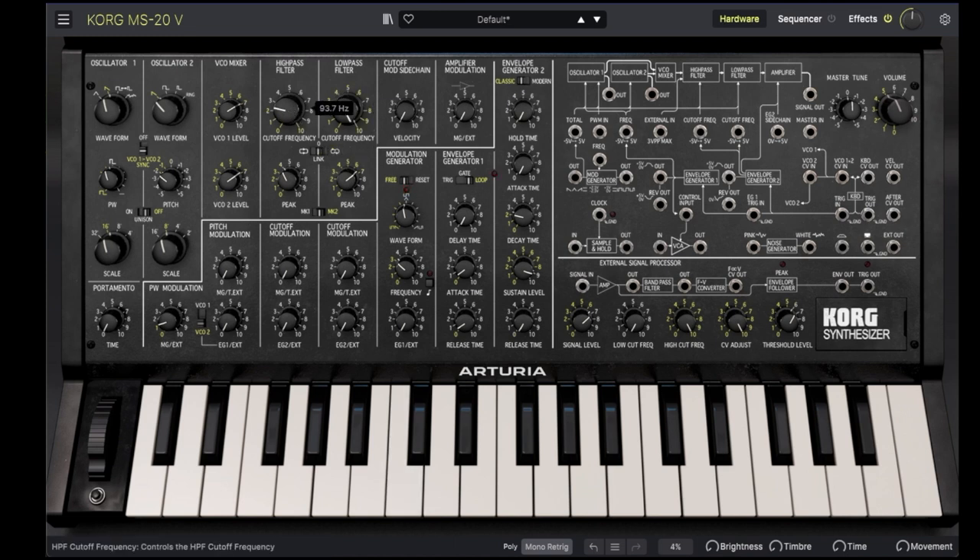Now there are actually two different versions of the MS-20 filter. We have been using the Mk2 versions — let's try the Mk1. I like the Mk1, it has a bit more of a bite to it, but we're going to stick with the Mk2 for the remaining demos. Now, of course, we can modulate the cutoff frequency.